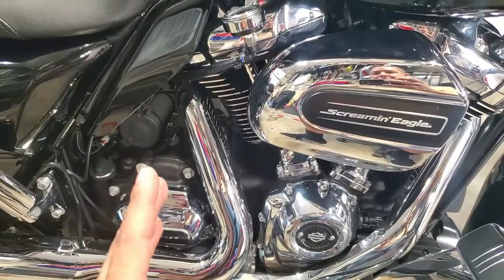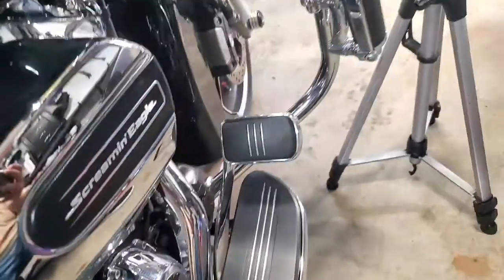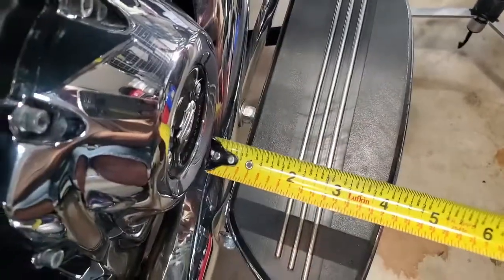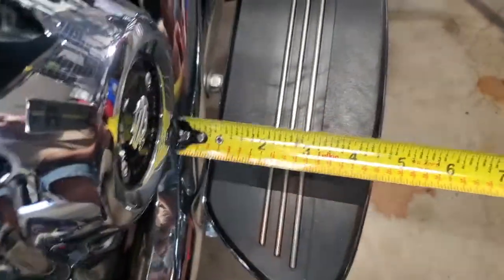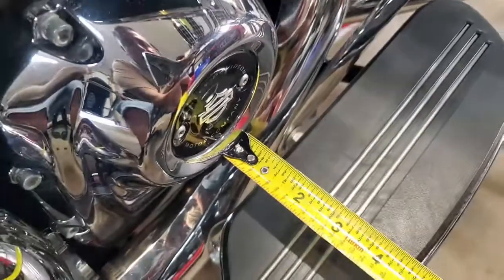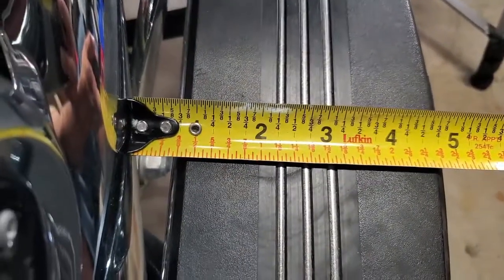In addition to that, I'm doing multiple things to try to address this issue. I want to extend out my floorboards. Looking at the stock floorboard, if I measure it from the cover here to the floorboard itself — measuring to the rubber piece — and going off the lip of that cover. Looking at the exhaust heat shield, it's still about three quarters of an inch.